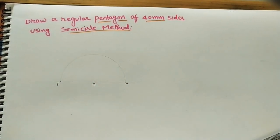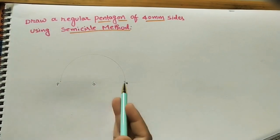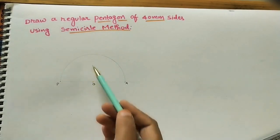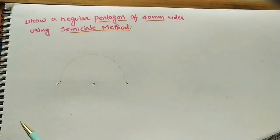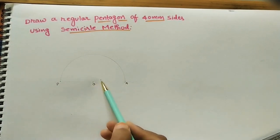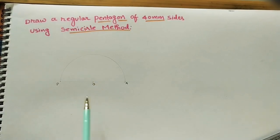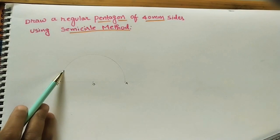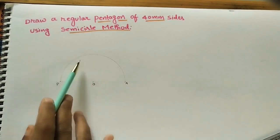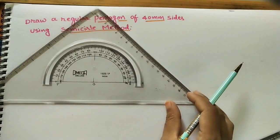After getting the semicircle, we need to divide it into five parts. We divide into five parts because we are building a pentagon, which has five sides. To divide the semicircle into five parts: the angle at the center is 180°, and 180 divided by 5 gives 36 degrees. So we mark 36° intervals — one part, then another 36°, then another, for five parts total.